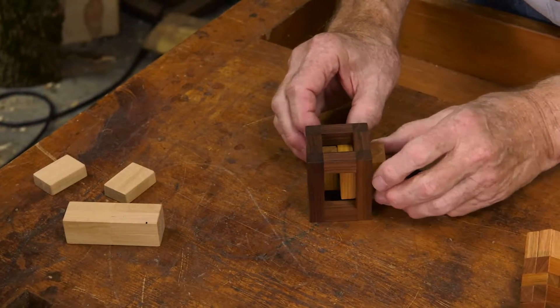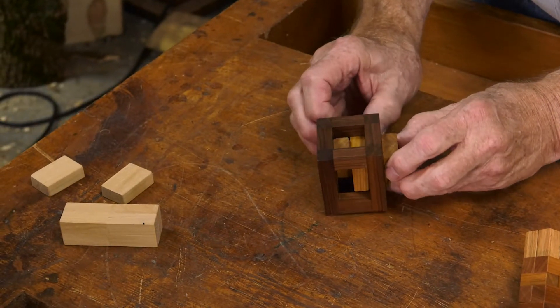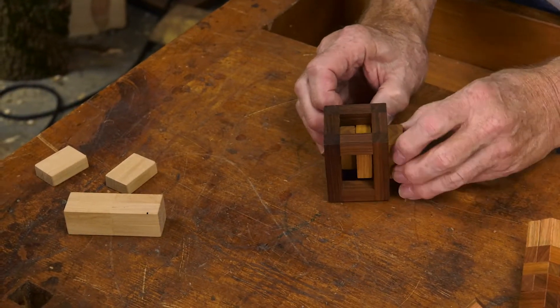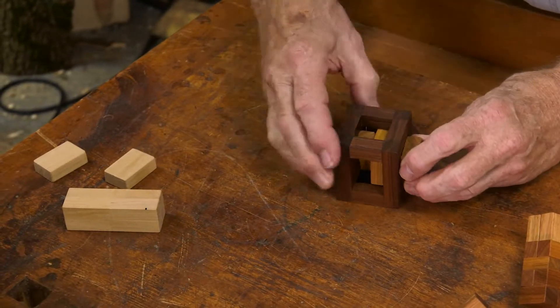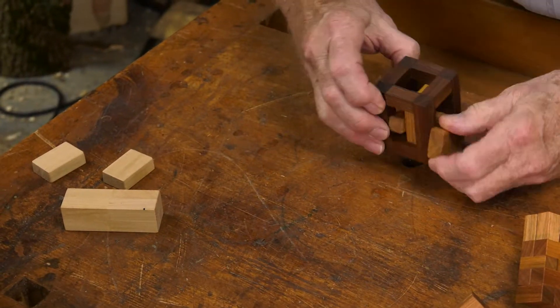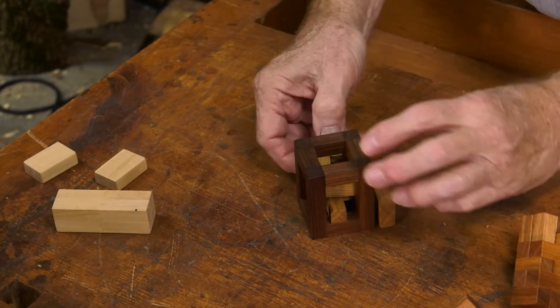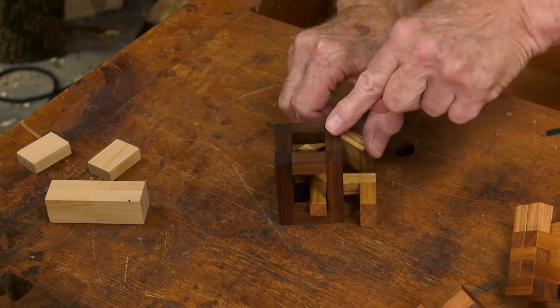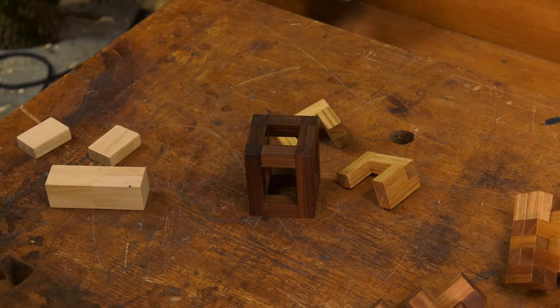Pull this out. Pull this out. This has to come out a little bit. Just twist that way. Pull this out and twist this way. This rotates out this way, and this rotates out this way. Child's play.